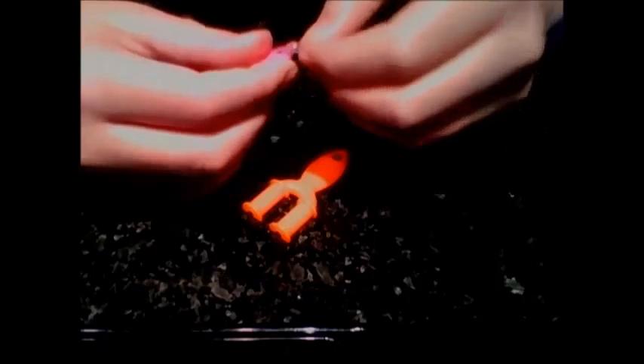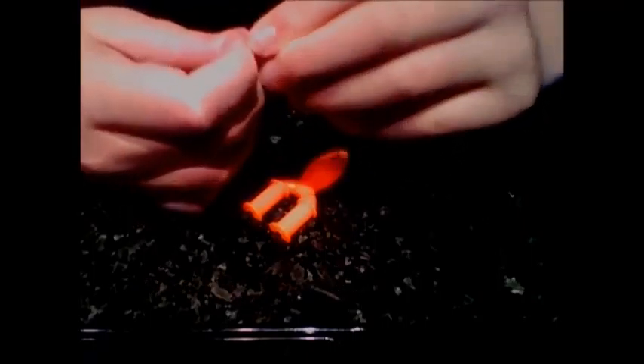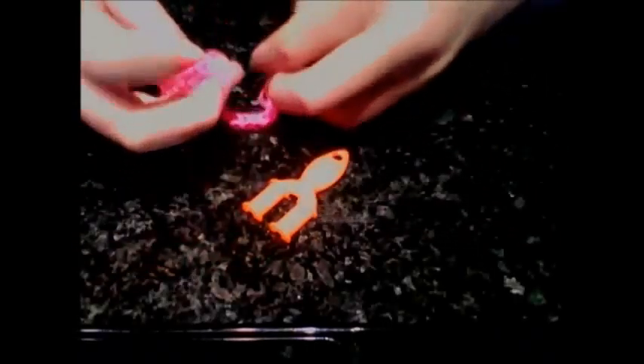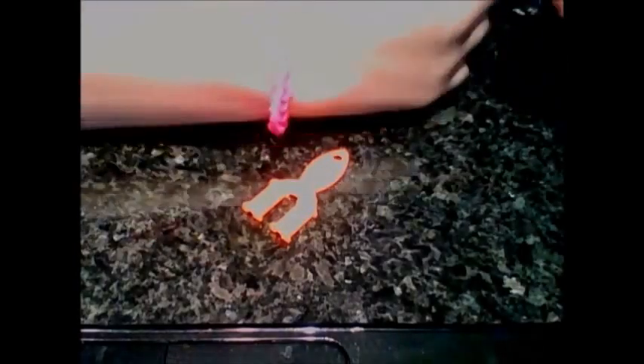Pull it out carefully, then attach the other side so you've got your two loops and attach them together. Once you're done you can adjust it by taking some off or adding more. And that's how to make your single chain on your mini loom — see you later!